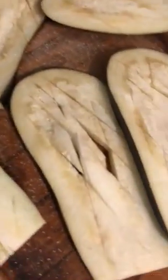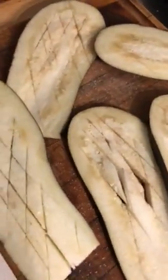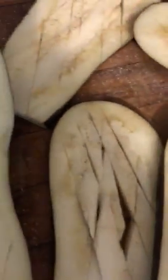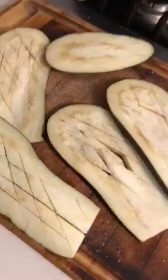Okay, so we've done that. We've salted them. They're going to sweat a bit before we bake them. Once they sweat, we're going to squeeze off their juices and then bake them and put some lovely herbs on them.